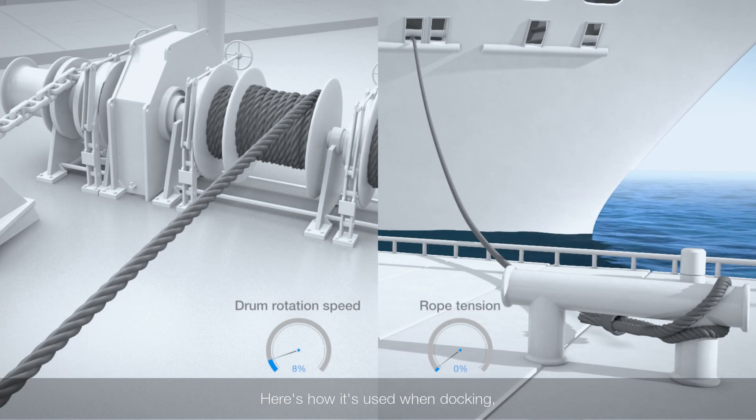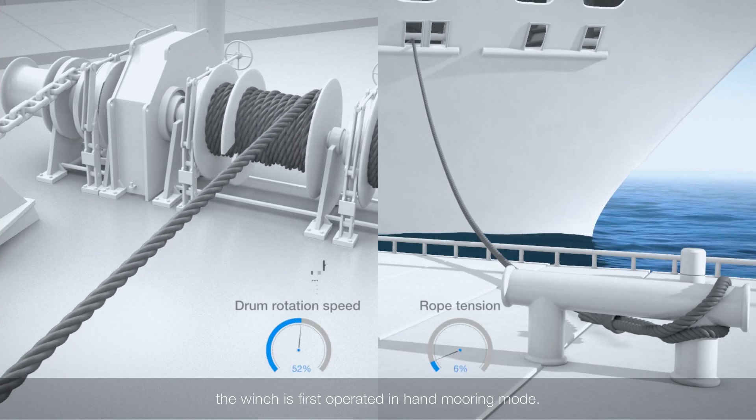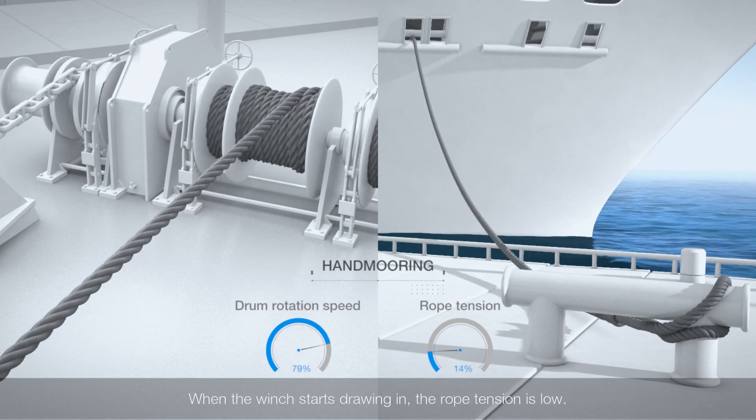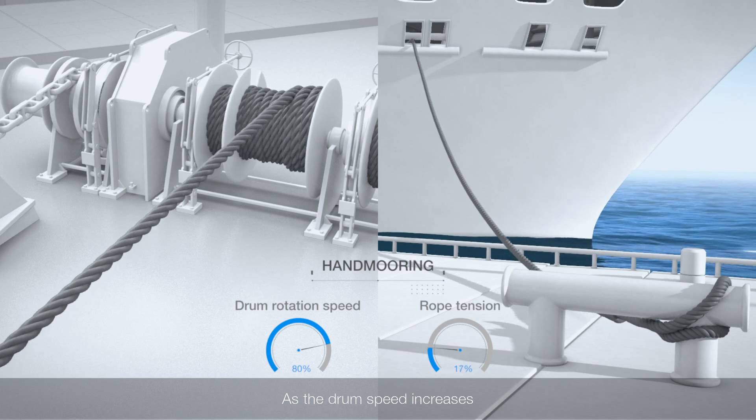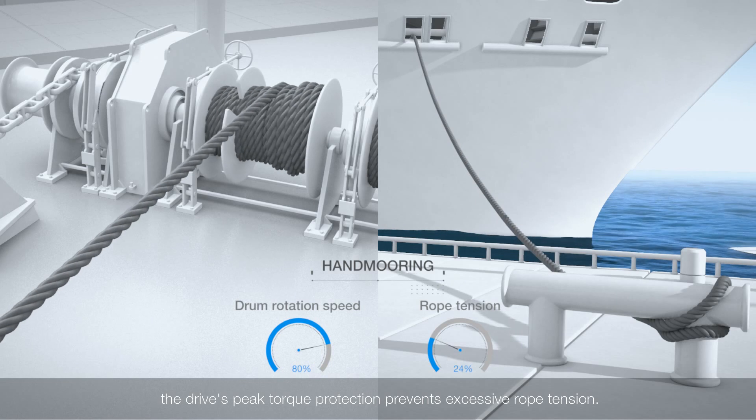Here's how it's used when docking. The winch is first operated in hand mooring mode. When the winch starts drawing in, the rope tension is low. As the drum speed increases, the drive's peak torque protection prevents excessive rope tension.